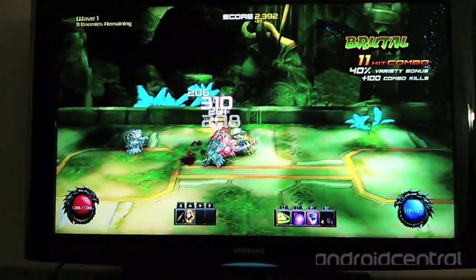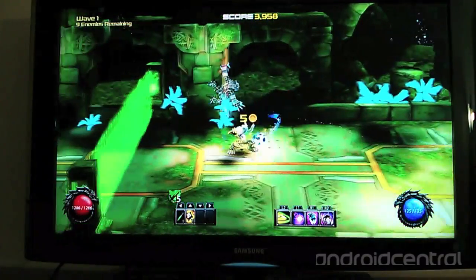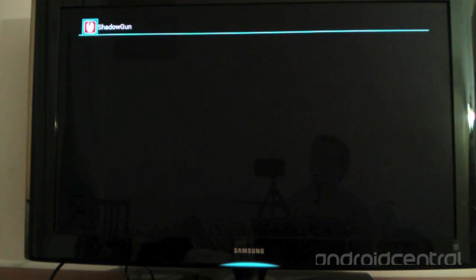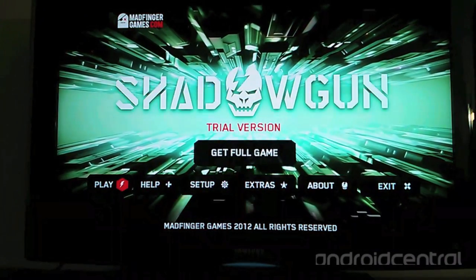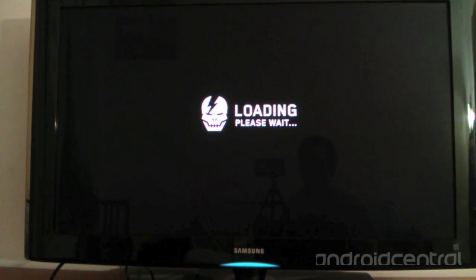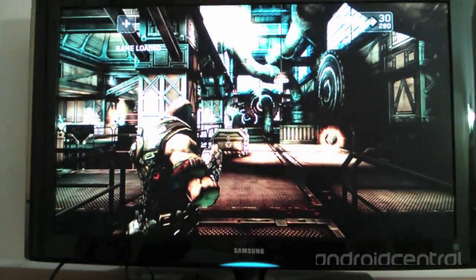This game just might need to be better optimized, as it seems like OUYA should be able to handle a game like this with no problem. It handles other games such as Shadowgun without a problem. Shadowgun has been out for probably over a year — many of you may have already played it — and it works great on the OUYA. The physical controller handles the game input very well; it's much easier and more fun to play than with on-screen controls.